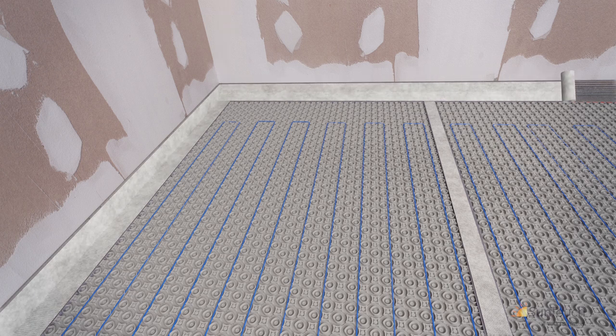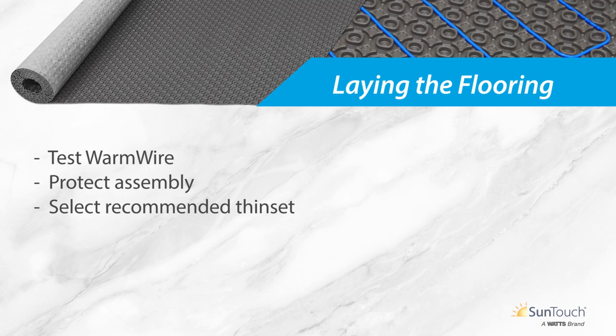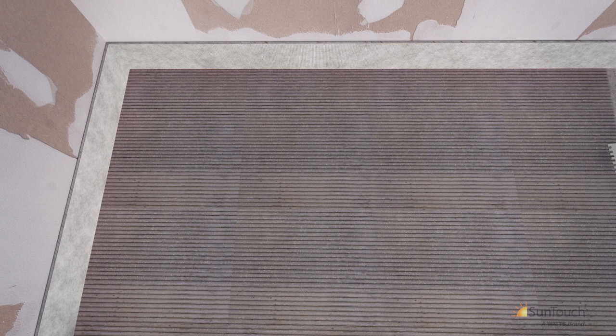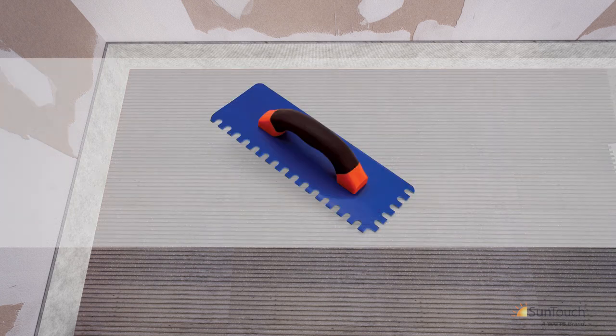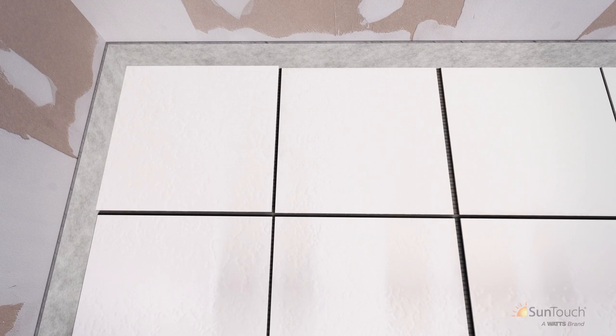You can begin installing tile once the Warm Wire has been tested. Protect the assembly from mechanical load if tile will not be immediately installed. When choosing a thinset for your tile installation, make sure it meets the recommendations for your tile type and is suitable for use over uncoupling membranes. Begin by applying thinset to the membrane with the flat side of a trowel, then use the notched side to skim over the thinset, bringing the height of the thinset above the membrane surface. The notch size should meet the recommendations for the size and type of tile being installed. The heating cables and membrane must be completely covered in thinset before placing tile — take particular caution not to damage the heating cables. A SunTouch plastic cable trowel may be selected for added peace of mind. Note that tile grout lines are not required to be aligned with the joints of the membrane.